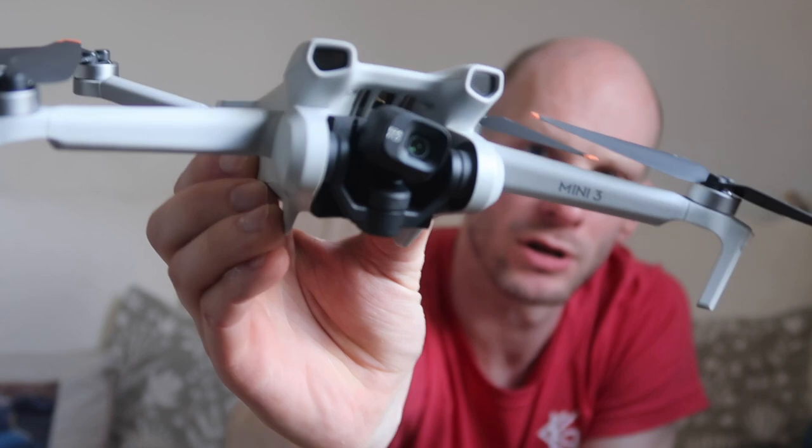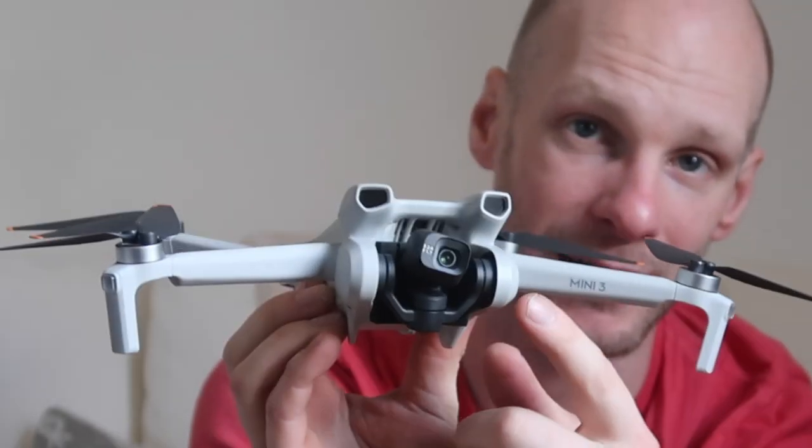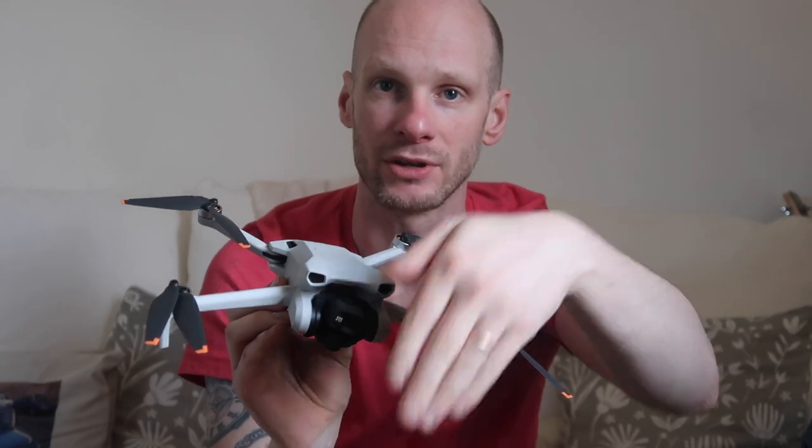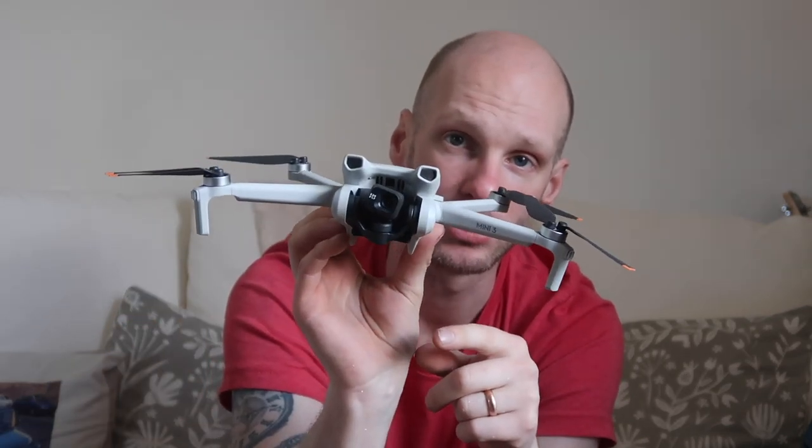On the front you can see it does have a gimbal, which is one of the main reasons I got this over the Mini 2 — the 2 doesn't have a gimbal like this. Because it has the gap there, you can angle the camera further up and further down while flying. Also, because everyone's on Instagram or TikTok and you want to record vertical videos, on the actual controller you can turn the gimbal to portrait mode and switch it back to landscape mode whilst you're in the air via your mobile phone attached to it.